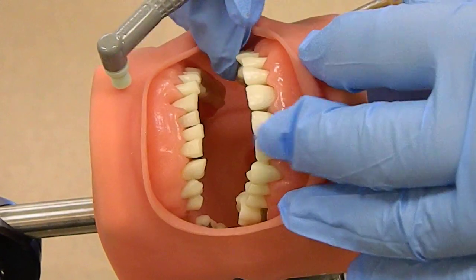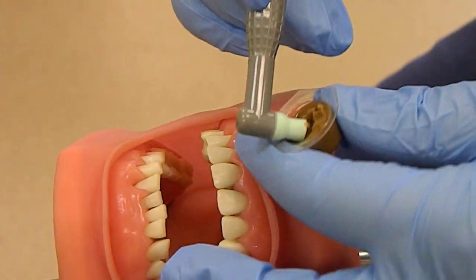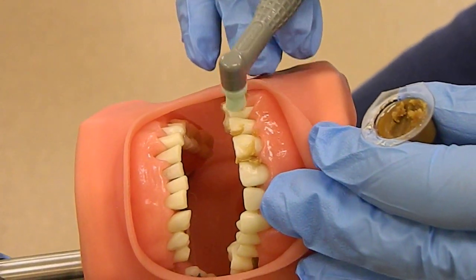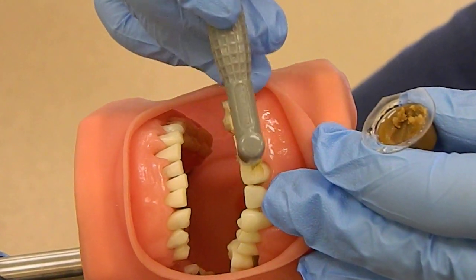Before you start polishing, you want to apply the profi paste. We're going to gather some in the cup and just smear it over three or four teeth, just like that.